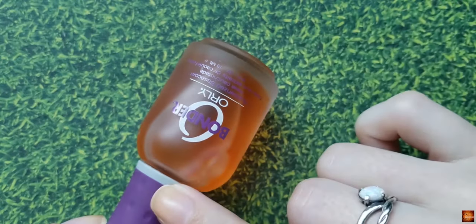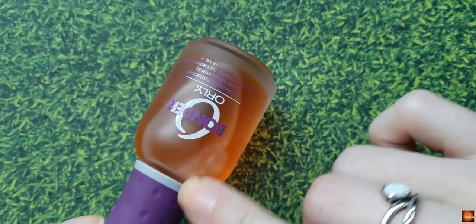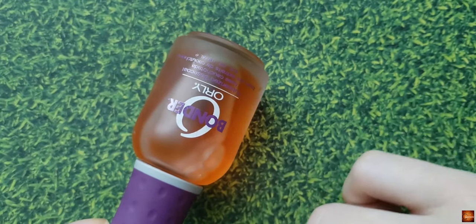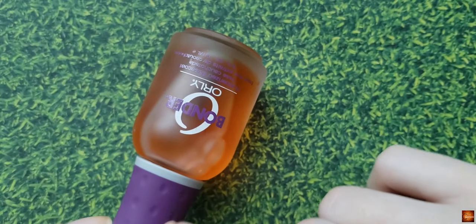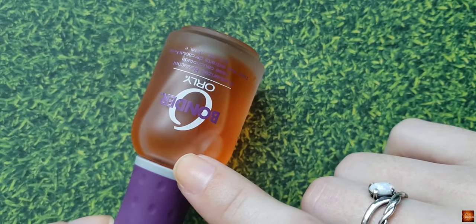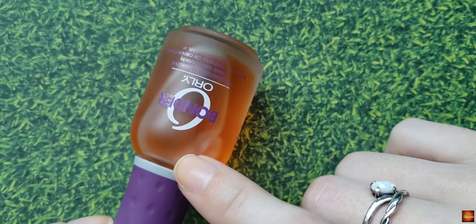I really like this base coat. It's sticky, it dries fairly quickly, and it works really well. It's got a rubberized kind of texture, so it helps grip your polish, and I honestly haven't really used another base coat since I started doing my nails — this is the only one I use.